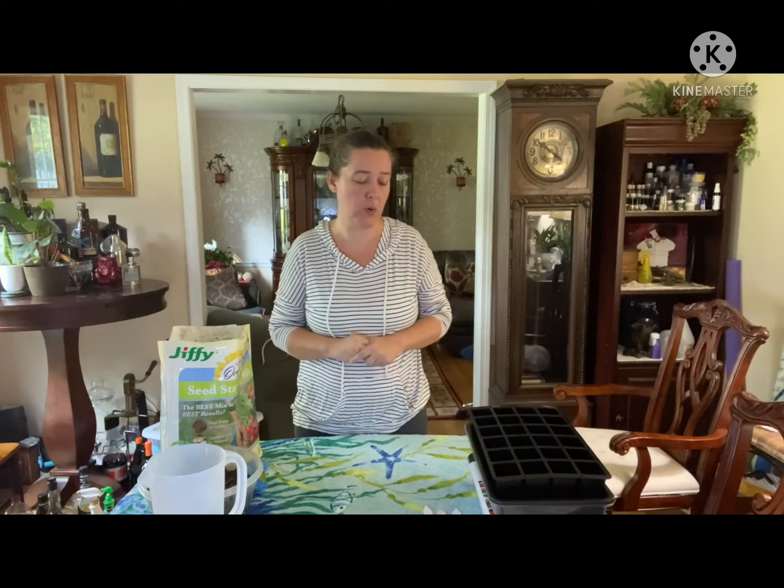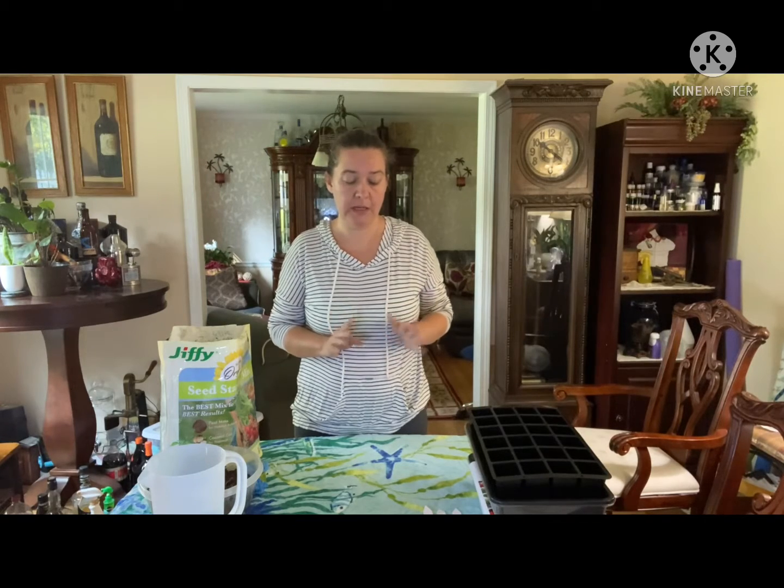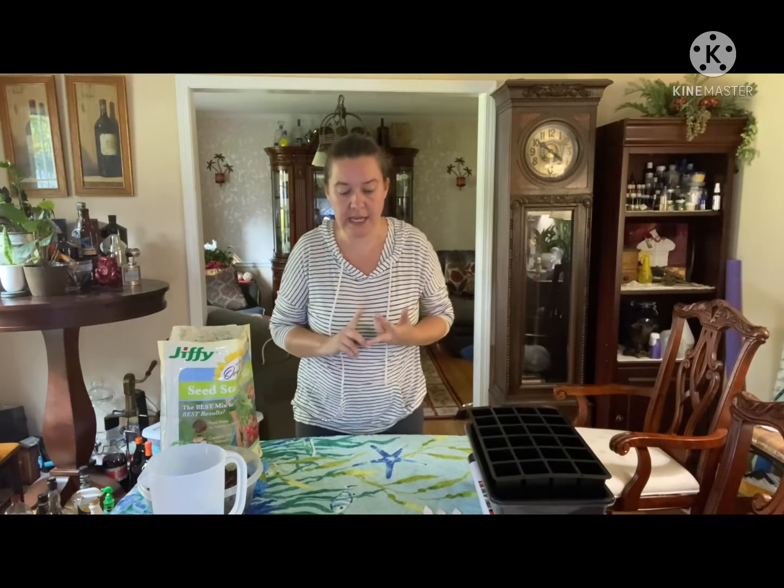Hey guys, welcome back to Simply Homemade and Homegrown. I've had requests to show you how I do my seeds, so I'm doing my onions, the ornamental pink kale, and the green cabbage that I talked about in a previous video.